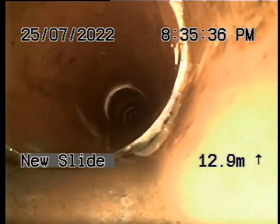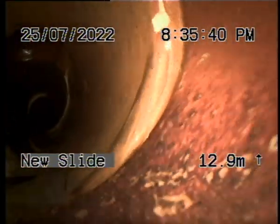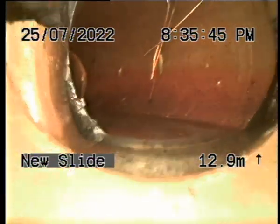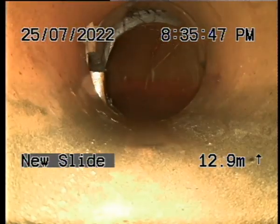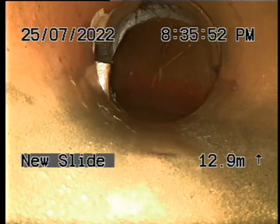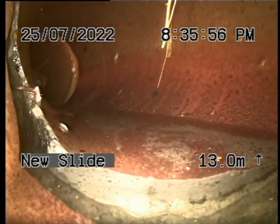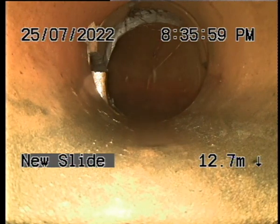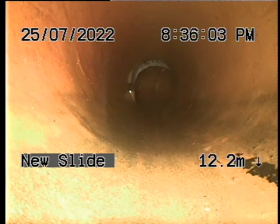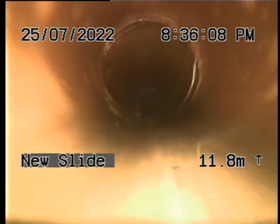We're down past the break and we're coming back to it. There it is — tree roots getting in there. You can reline that, no dramas whatsoever. If you reline that, it still doesn't discredit the rest of the drain with tree roots. There's roots getting in that drain.